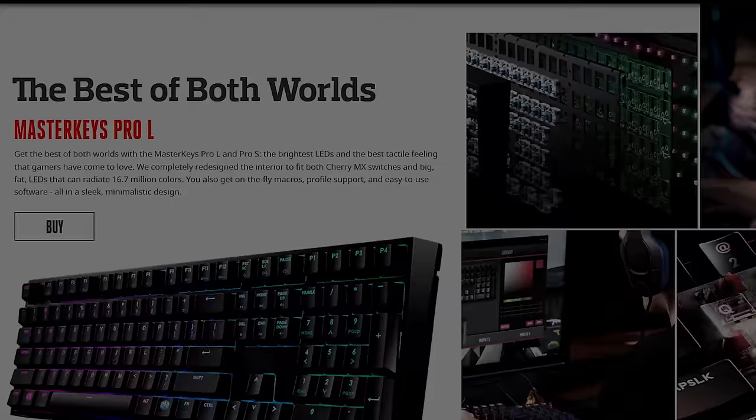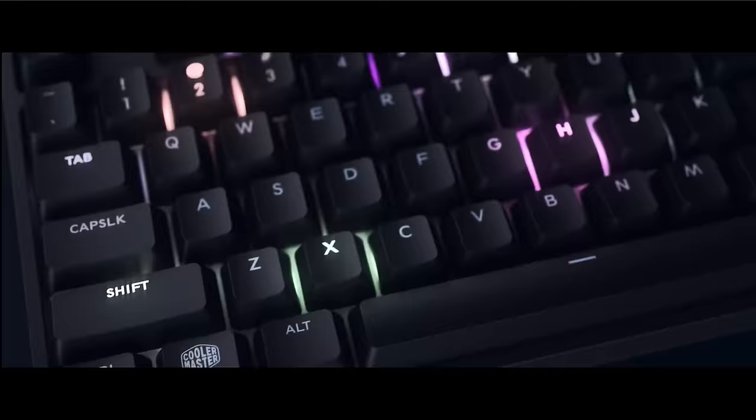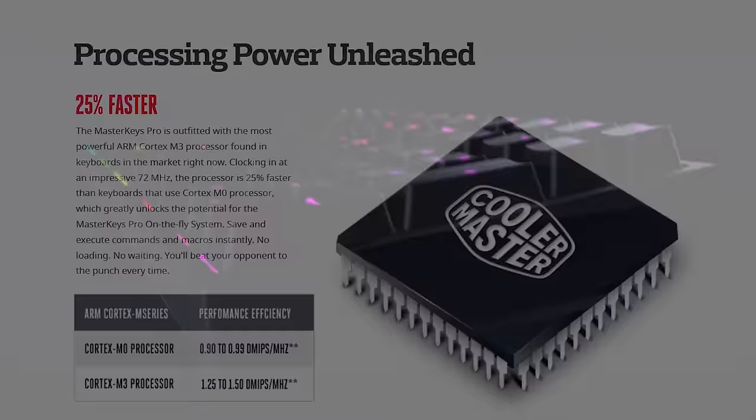Cooler Master's new Master Keys Pro-L and Pro-S keyboards provide 16.7 million color RGB backlighting, genuine Cherry MX switches, and an industry-leading ARM Cortex processor. Learn more via the link in the video description.